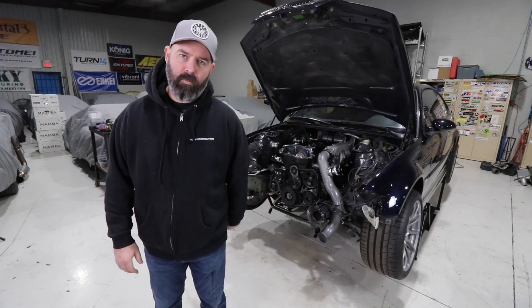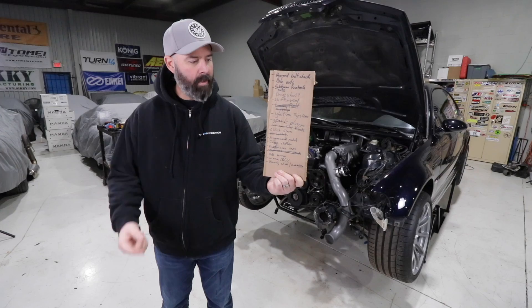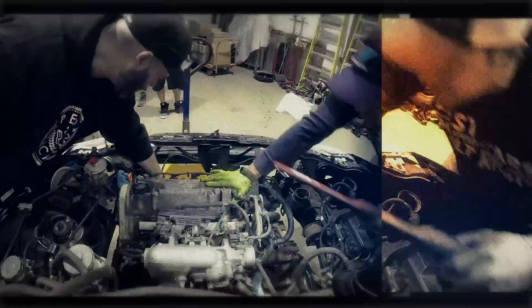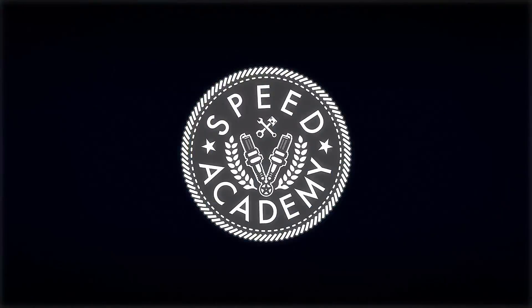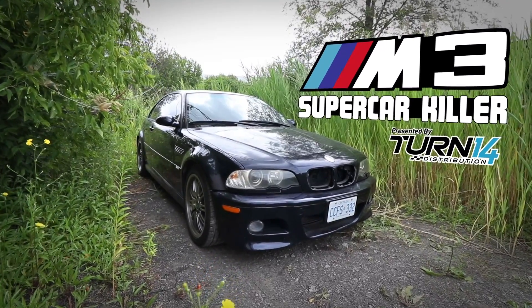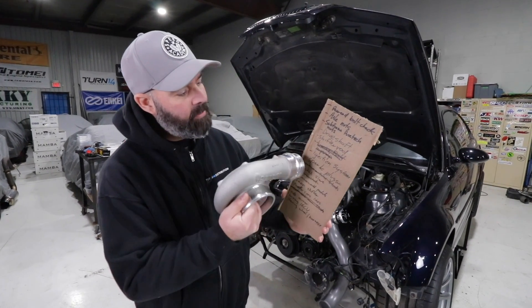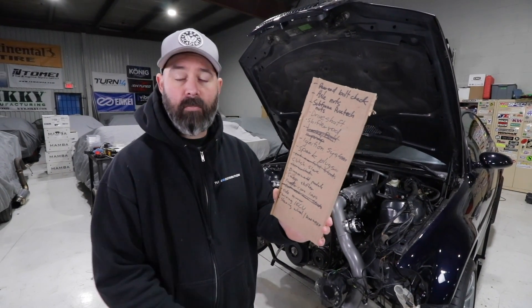Welcome back to another episode of the Supercar Killer M3 presented by Turn 14 Distribution. We are going to keep working on our final checklist here before we can finally make some 2JZ noises. If you watched the last episode, then you'll know we crossed off the timing belt and water pump as well as getting all the powder coated and cerakoted parts back on the engine.